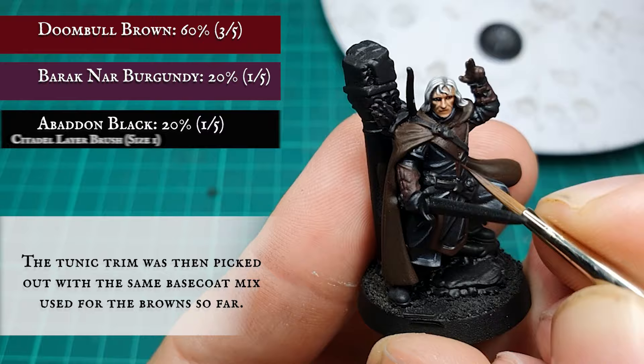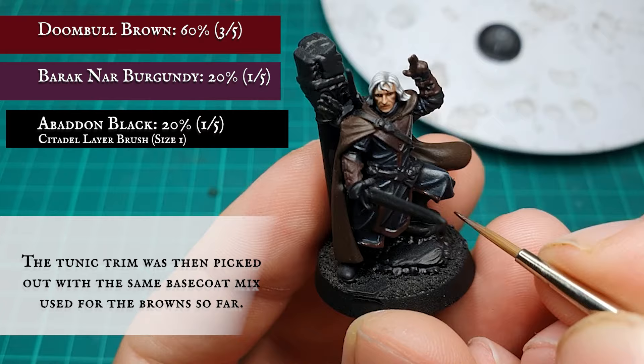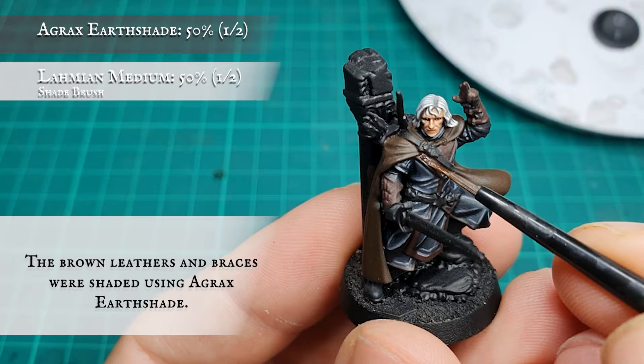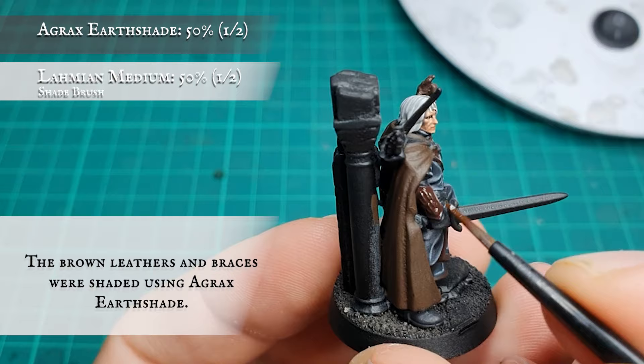Now that you've finished the base tunic, it's time to paint the trim using the same mix as you did for the braces and other browns. I've done this after finishing the tunic so we can keep both areas clean and separate as I progress through the model. I'm going to be tackling the other browns as well as the trim at this stage to keep the tones and hues consistent.